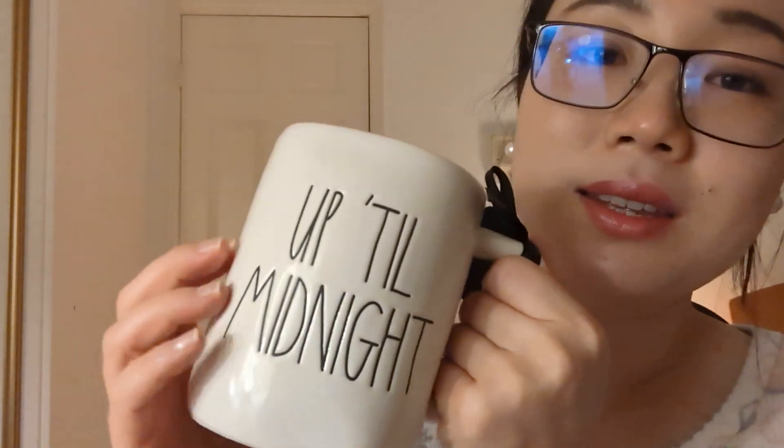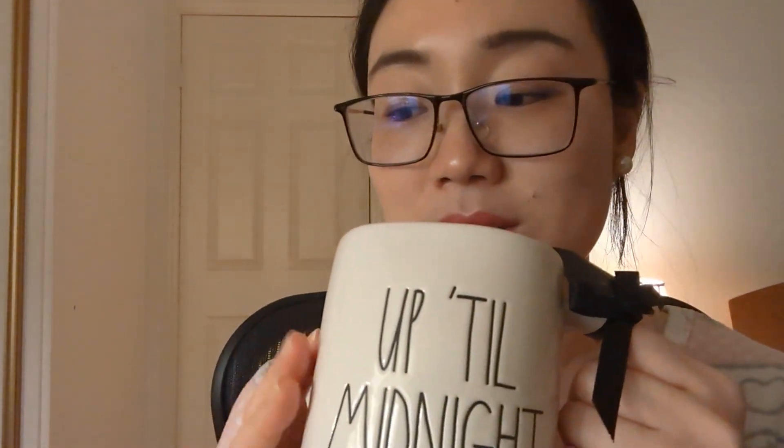So I went to Home Goods and I found some goodies and they're all related to Cinderella. I have six items. The first is mugs. I have a mug that says 'Up Till Midnight' and I haven't used it yet. This is the Rae Dunn collection, which I'm trying not to get into, but it's so damn tempting, especially when it's so cute. This one has a clock — it's midnight. So that's related to Cinderella.